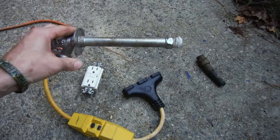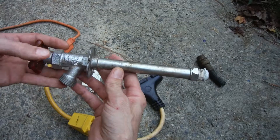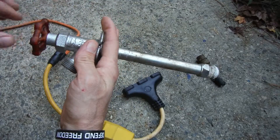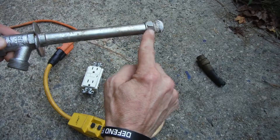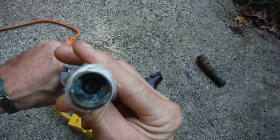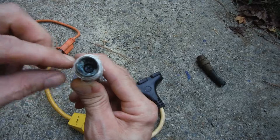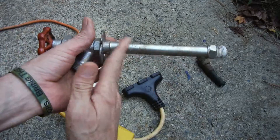This is a freezeless faucet, and this is the way it looks. The whole concept behind this thing is it sinks into your wall — the wall is right here and this part is on the outside. The shaft that actually opens up and allows the water to come out is way back here. There's a screw holding the gasket on, and it'll come this way and then seat up against the wall right here, and that shuts off the water.